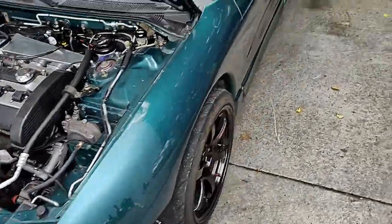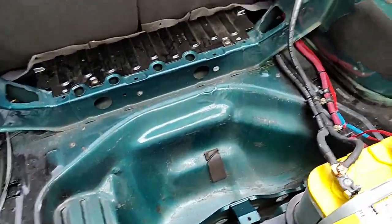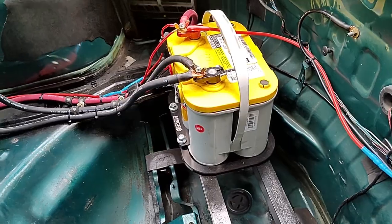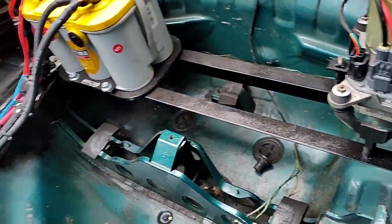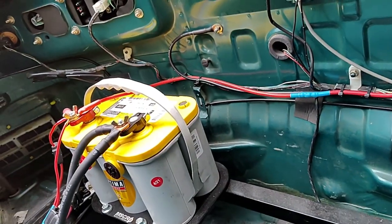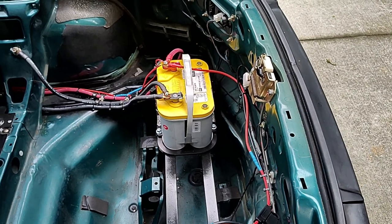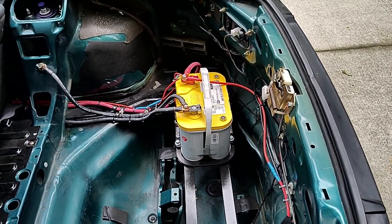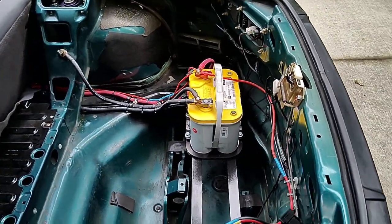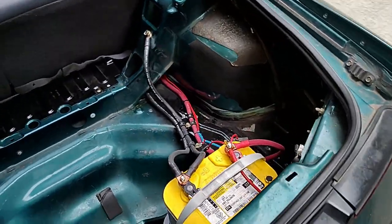Moving around to the back to show the power steering and battery — the trunk is pretty well gutted. The battery is mounted with a homemade angle-iron bracket using a cheap Chinese mount. I used riv-nuts to secure it in one spot and utilized factory threads on the other side. It's very solid and working well, though I know some people would question the method.